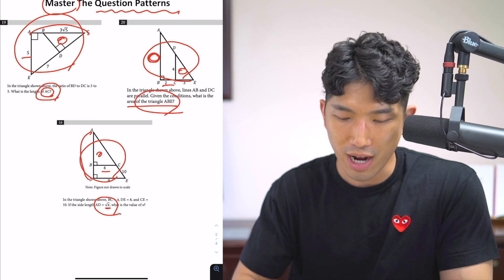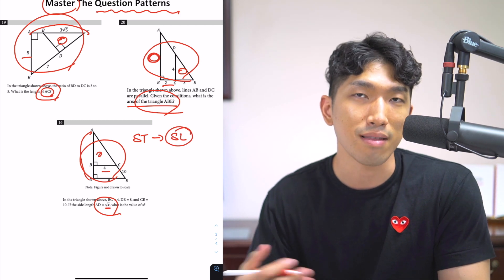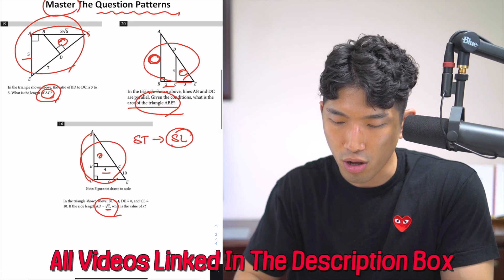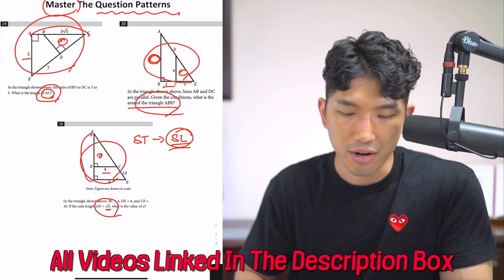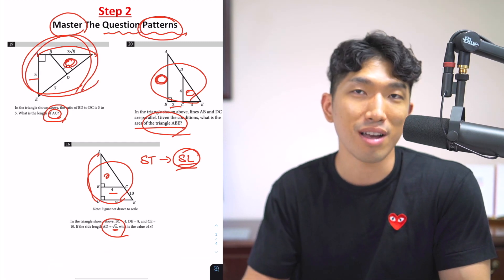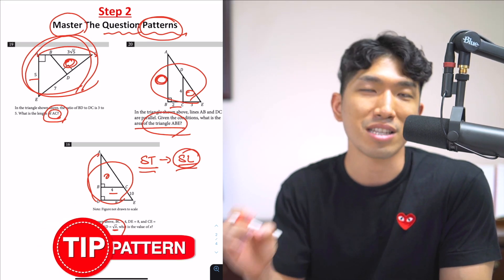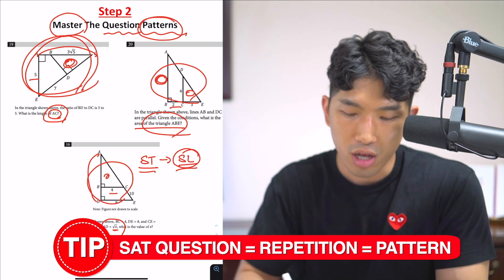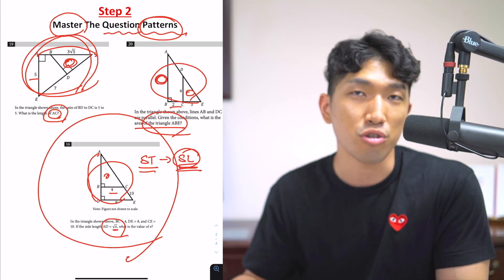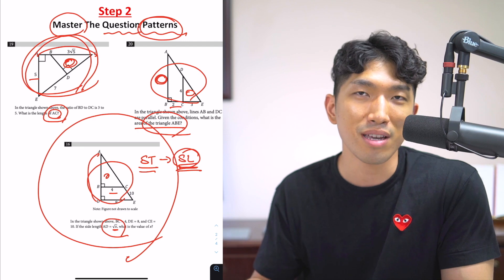Whenever you see a triangle inside of a triangle, this question is testing you on the concept of similar triangles, and you just have to use the short-long, short-long method to find the missing length. I'll link a triangle lecture video that goes over this method in the corner. But what you need to understand is that SAT questions have certain patterns. As long as you know exactly what to look for, you're going to see the question and know exactly how to solve it — what method, what concept to use. That's what allowed David to no longer have time issues and solve these questions very quickly and correctly.